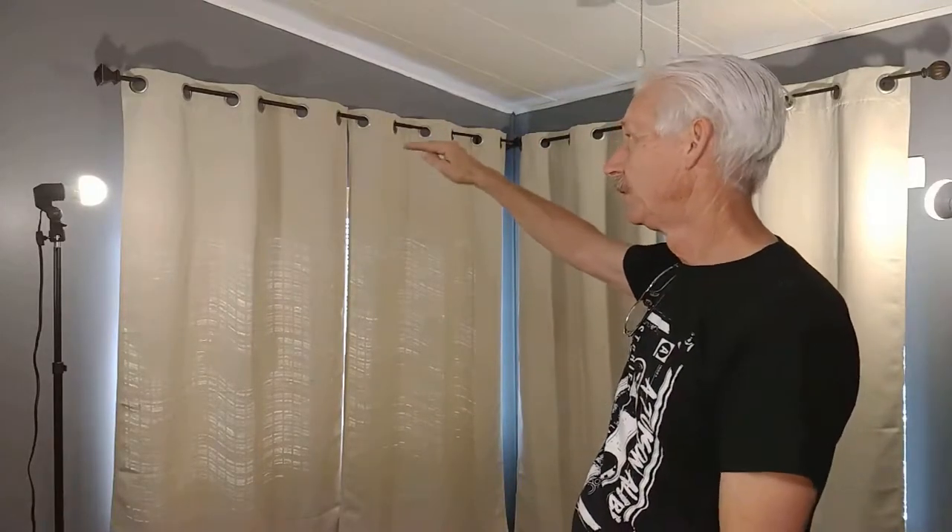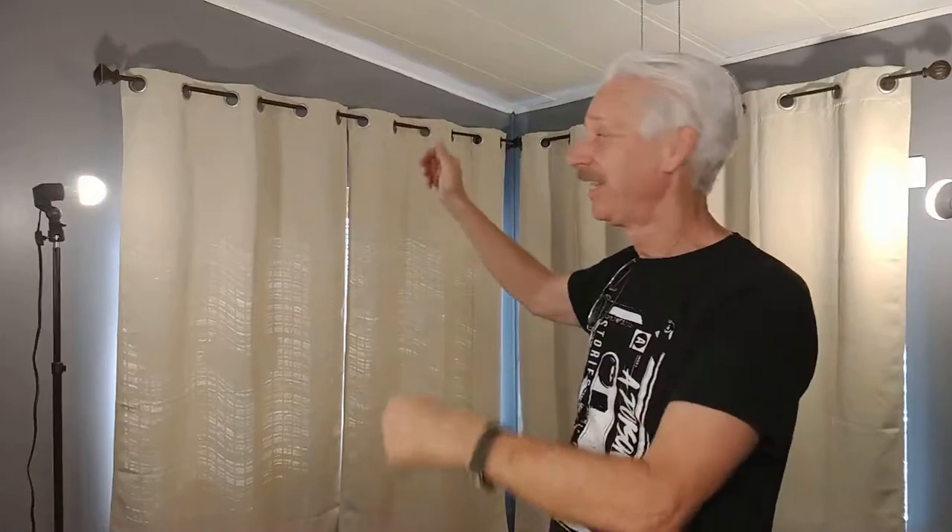This video is about how to hang curtain rods — how to put up curtains. It's not hard, it's a very easy job. I'll show you how to do it and you can do it. Join me, let's do it.